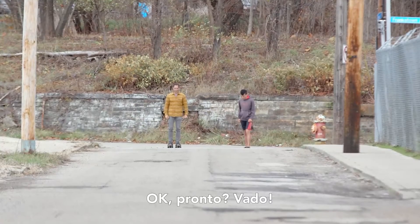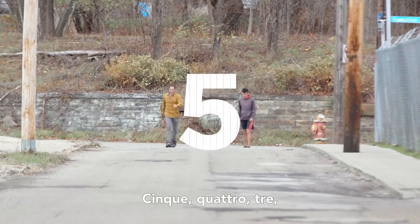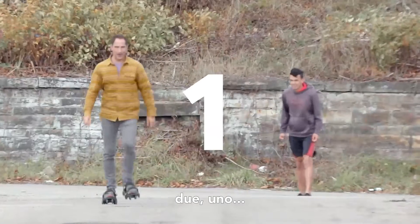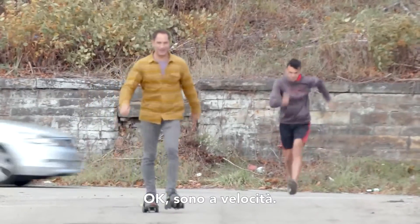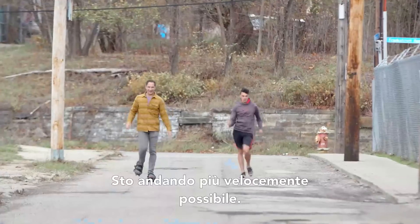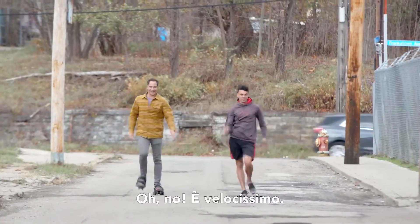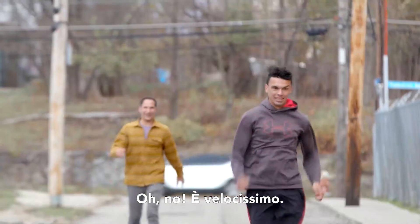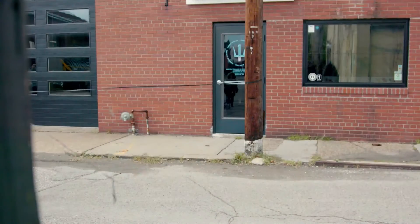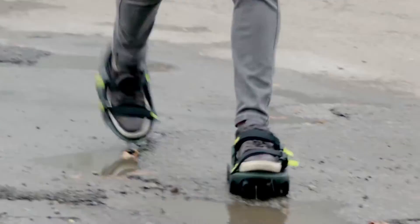Ready? Here I go. Five, four, three, two, one. I'm pretty much up to speed. I can feel Dean already breathing down my neck — walking as fast as I can. He's so fast. Ha! Headed up.